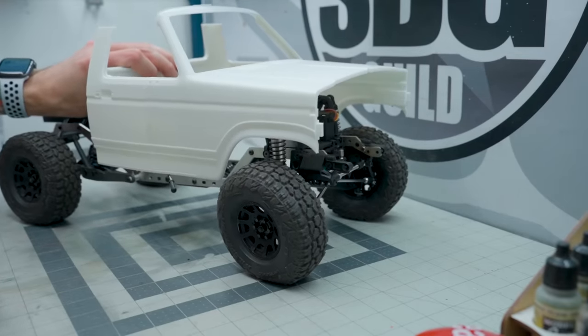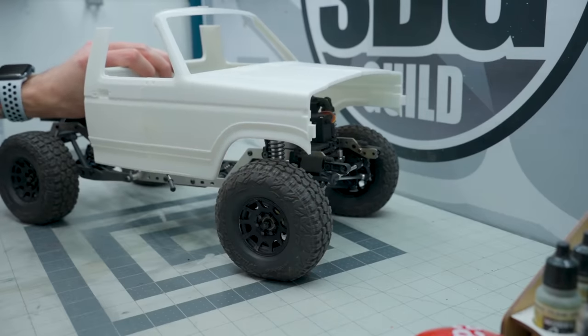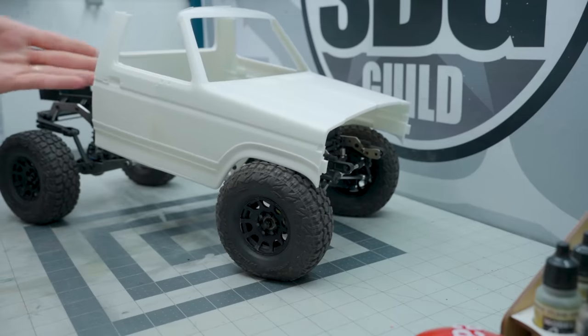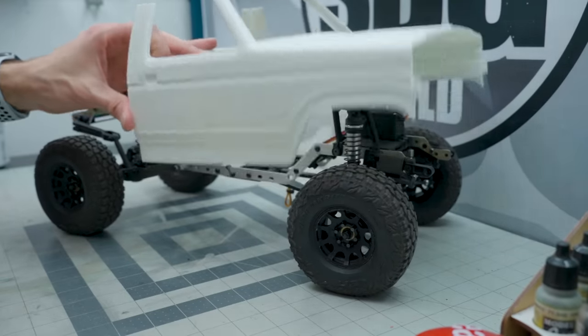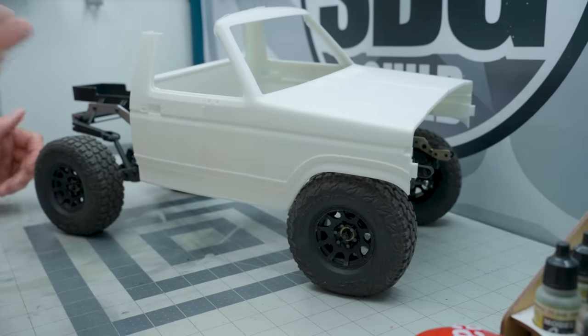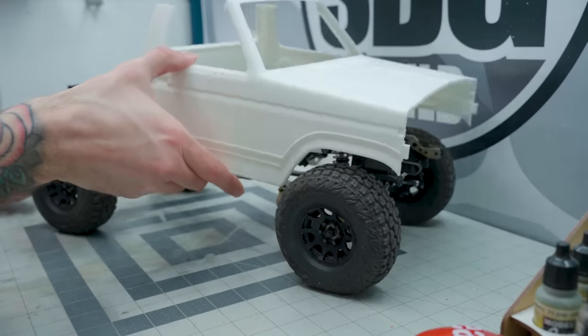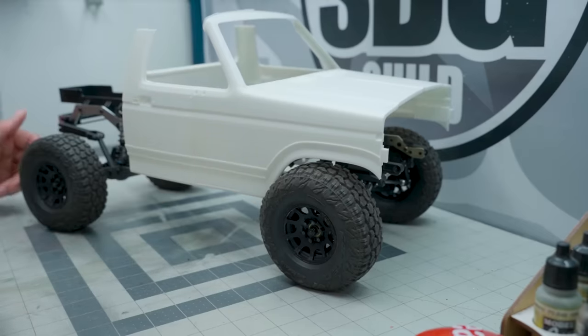I don't think this is going to work. I think it's too much body. I mean, I can make it work, but it just seems like there's not enough rear overhang - it just kind of looks a bit silly. I wanted it to tuck and it definitely tucks, but it just seems too big. I think I blew it.